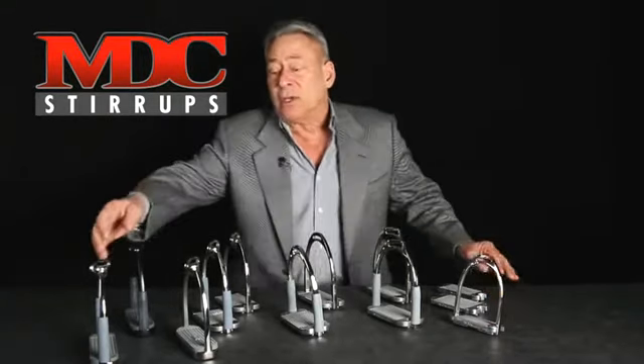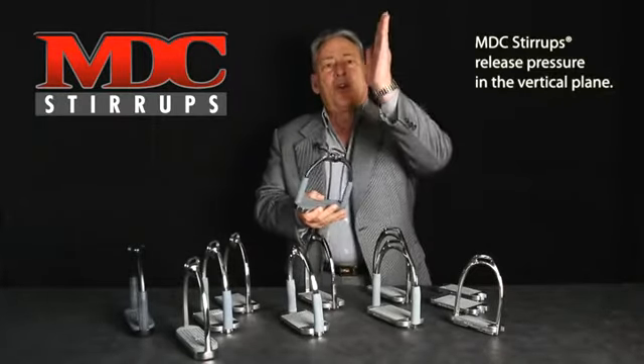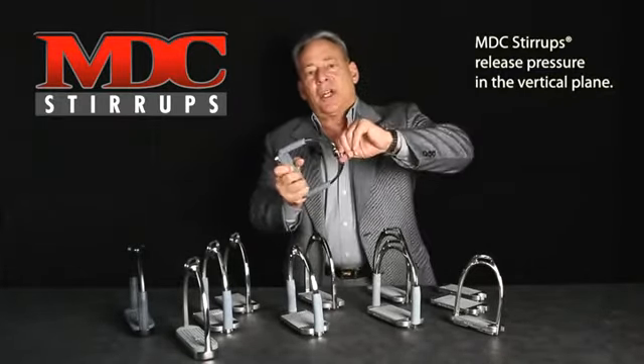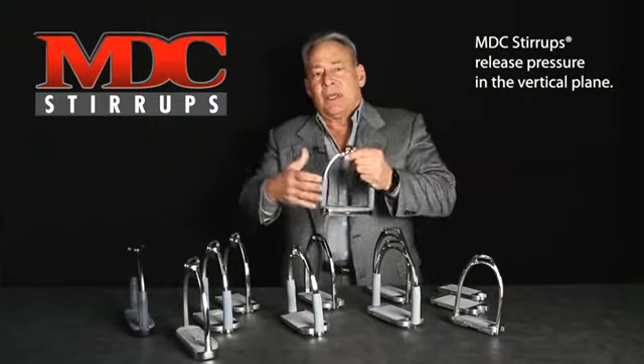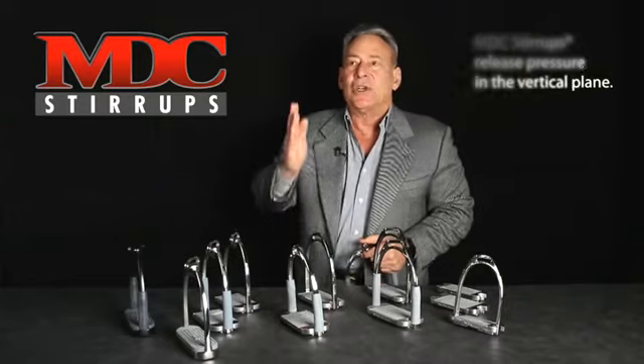Here's how it works. MDC stirrups release pressure in the vertical plane by our adjustable patented top. This takes just a little bit of pressure off your long-standing injuries in the vertical.